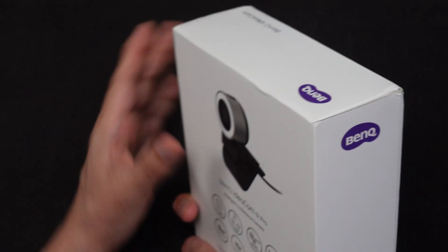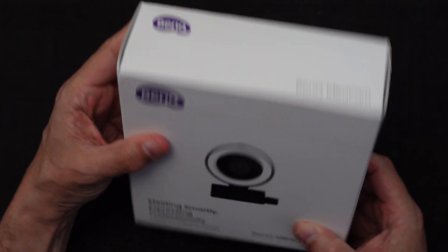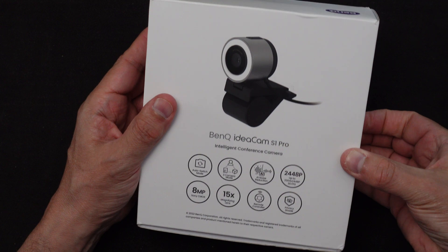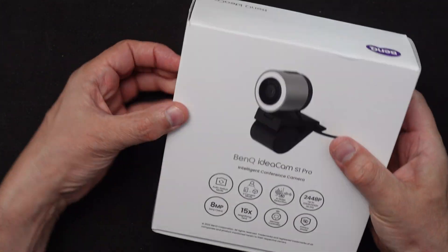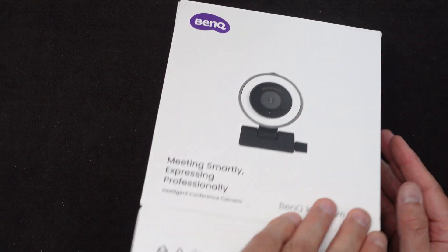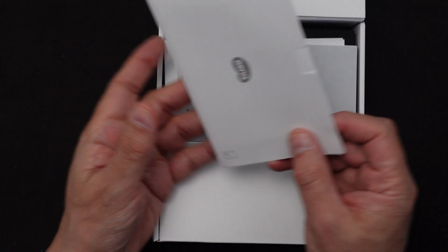Here it is. The packaging doesn't have a lot of colors but it seems to cover a lot of information on the package. Let me open this up and see what we got inside.